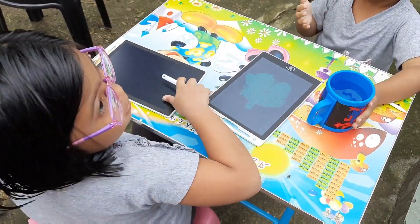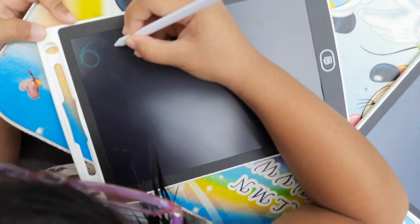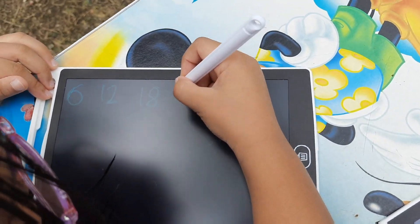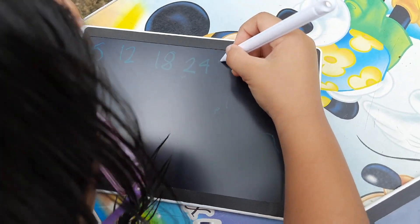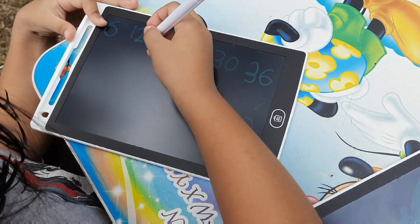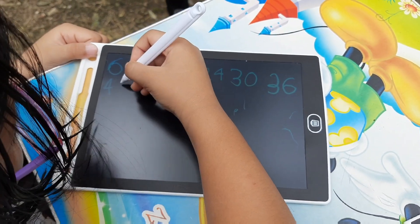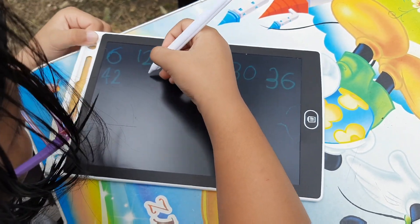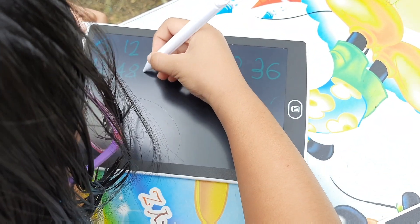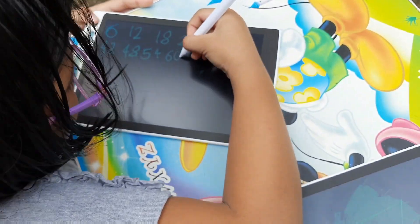So, let's do it by 6. 6, 12, 18, 24, 30, 36. 6, 12, 18, 24, 30, 36. Great!